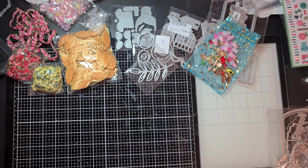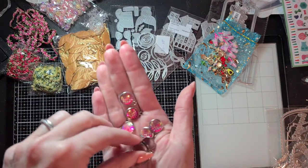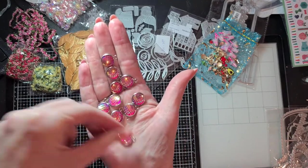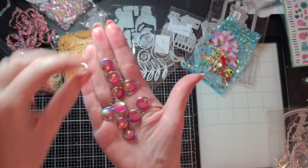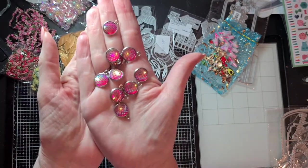Then I found these ones — simple circles but with a mermaid pattern. They all look the same, they come in different colors, and I only ordered the pink ones, but they have them in every color you want. They have a silver base — look how cute they are!